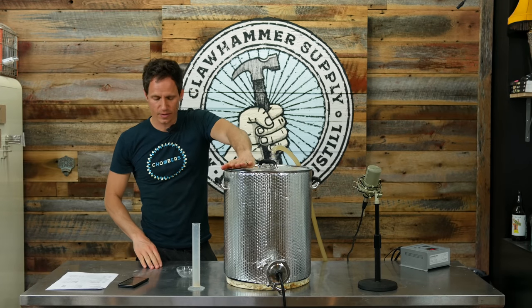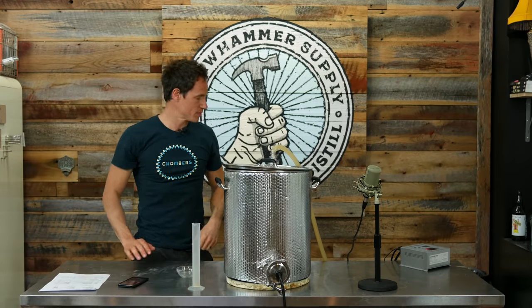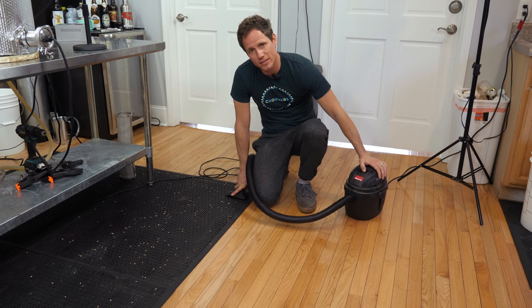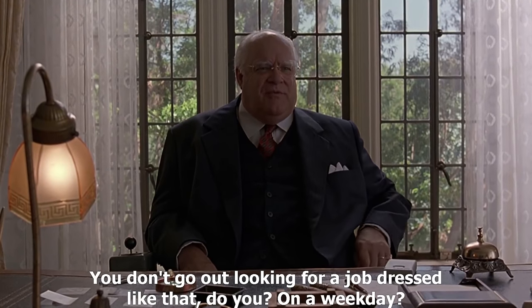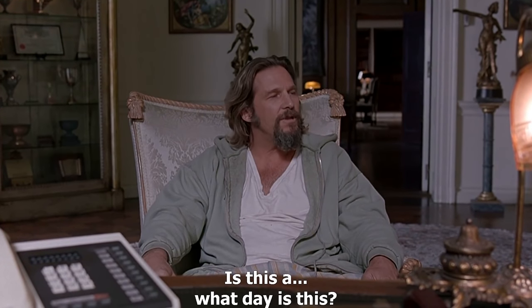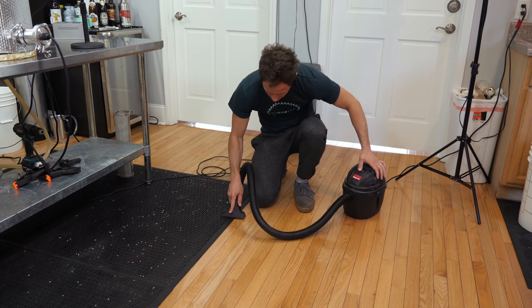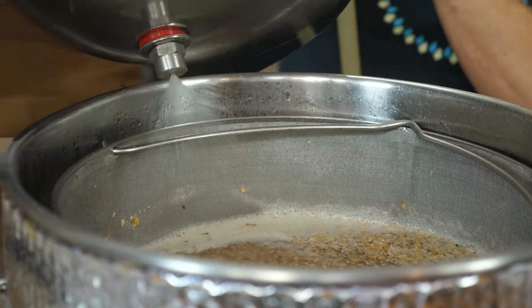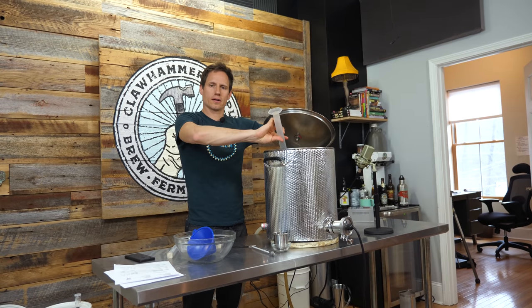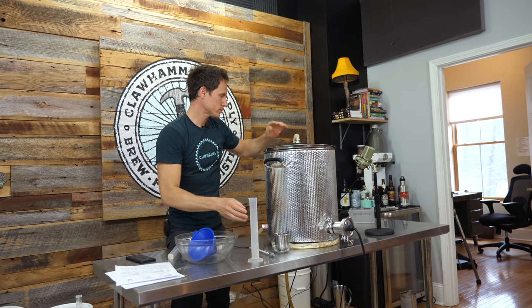I've got about 10 minutes left in the mash, so I'm going to clean some things up. Let me know in the comments what you think about my sweatpants. I'm going to stop this mash — we're done. Dunzo Washington. I'm going to go ahead and crank this up to a boil.